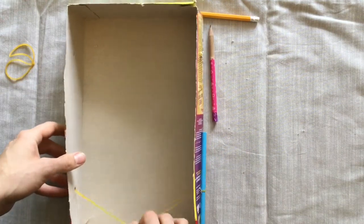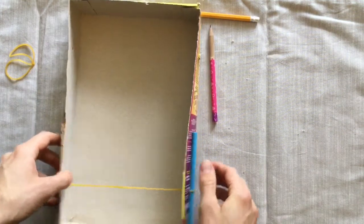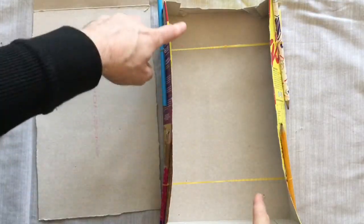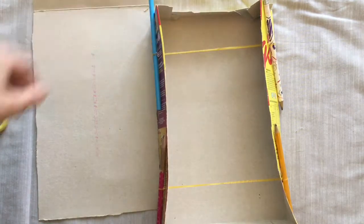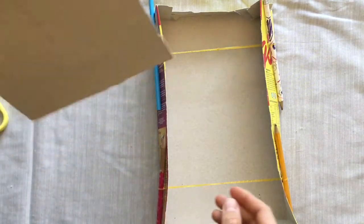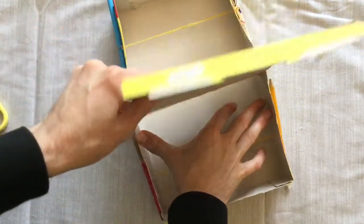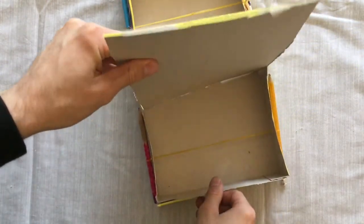That's going to be our kick taker for the penalty shootout. If we turn the box around we can do the other side, so you have something that looks a bit like this — both sides with an elastic band. If you hold on to the face of the box that you cut out earlier, it should fit very nicely in the middle of your box, holding it open.